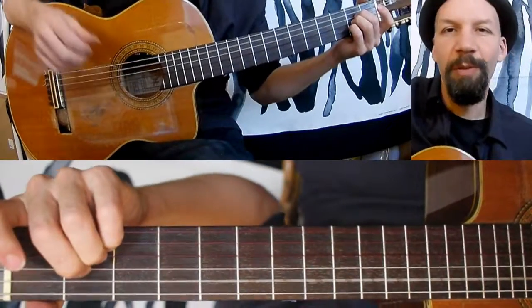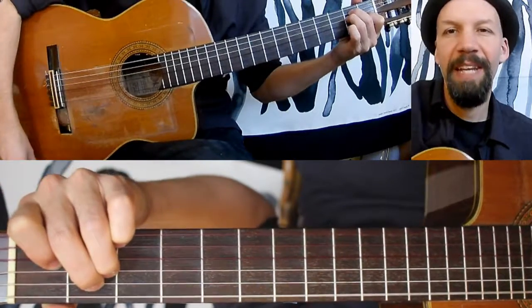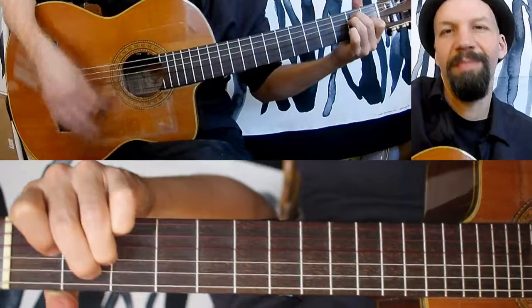So the chords are basically an A major, a D6, back to A major, to E major. So you could play it down here — like that.